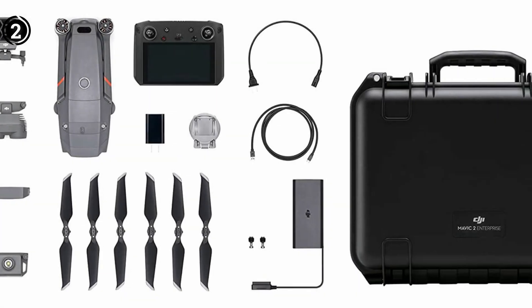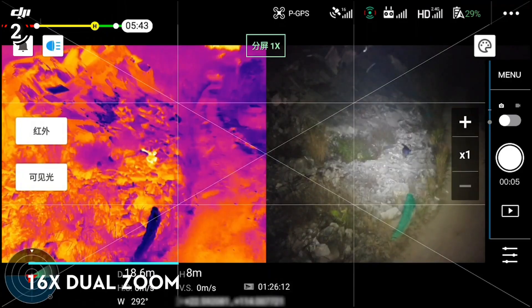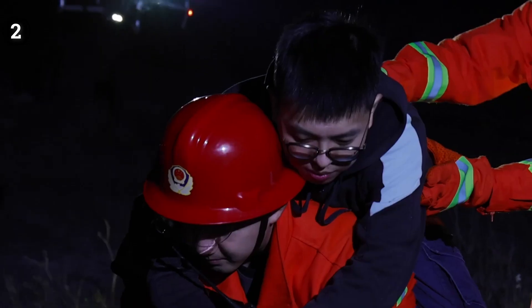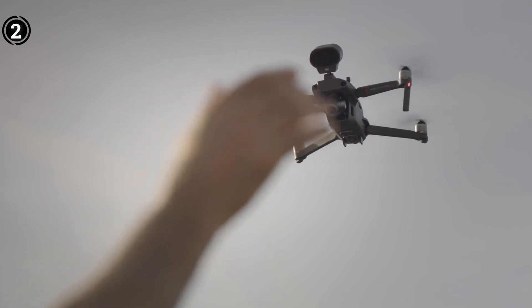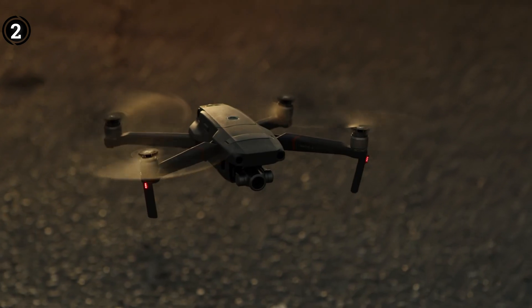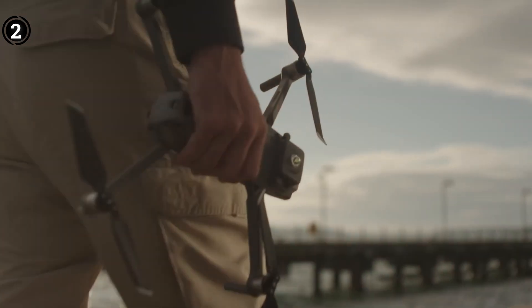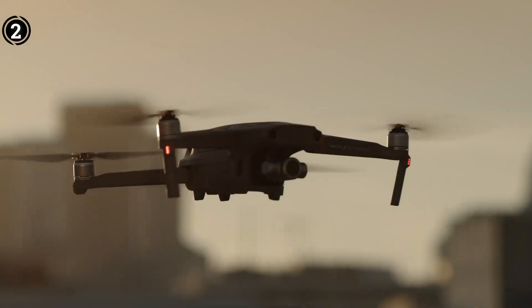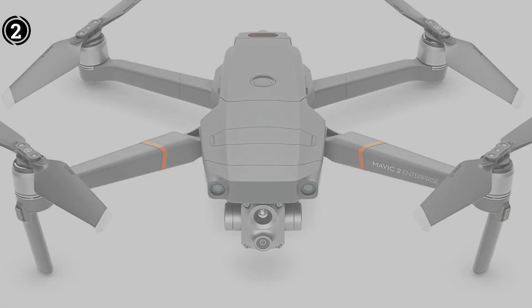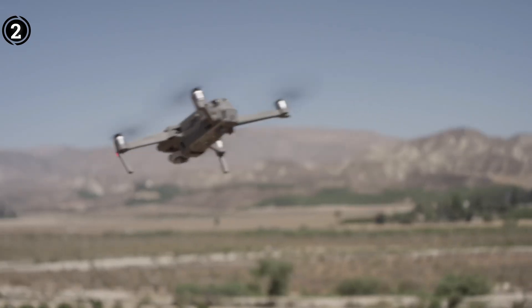An important feature of the Mavic 2 Enterprise Advanced is its OcuSync 2.0 transmission system, offering robust protection against electromagnetic interference arising from power lines. With a transmission range extending up to 6.2 miles (10 kilometers), it facilitates seamless transitions between visual, thermal, and split views on a single screen, streamlining the inspection process. Comparable to select drones in this compilation, the Mavic 2 Advanced integrates omnidirectional obstacle sensing and DJI AirSense, providing real-time updates on airspace conditions. Moreover, the option for RTK positioning, ensuring centimeter-level precision, can be added separately.